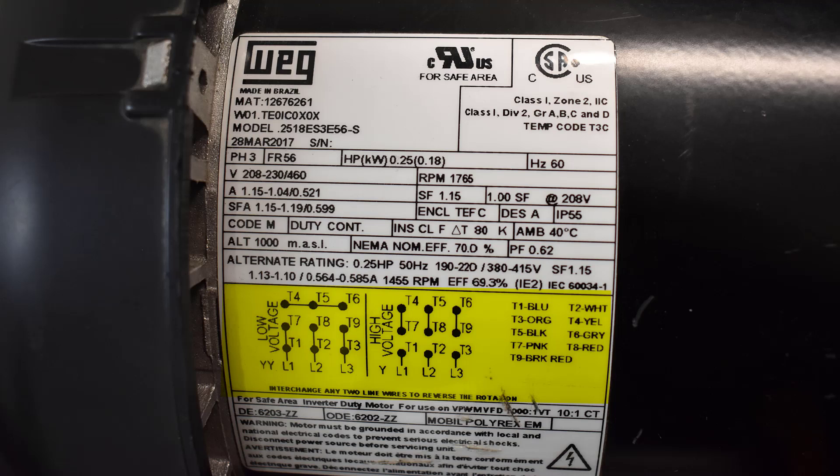The next thing is the hookup — that's your low voltage and high voltage wiring diagram. It tells you which leads of the motor to connect to get the correct voltage that you want.